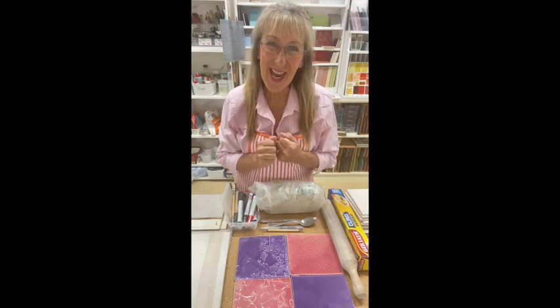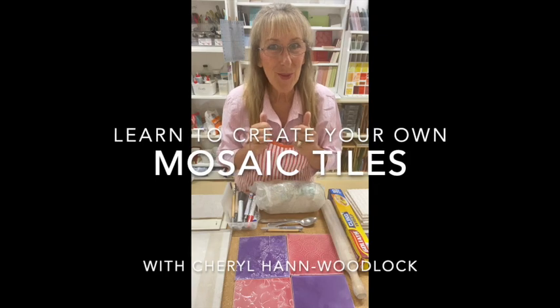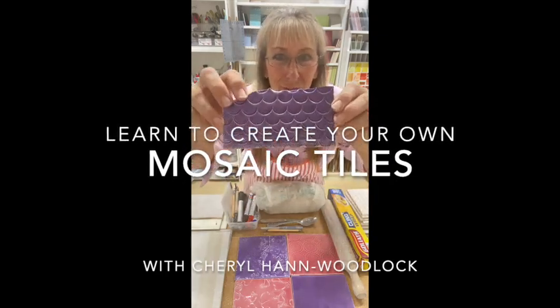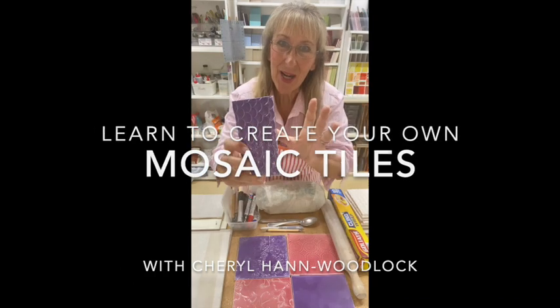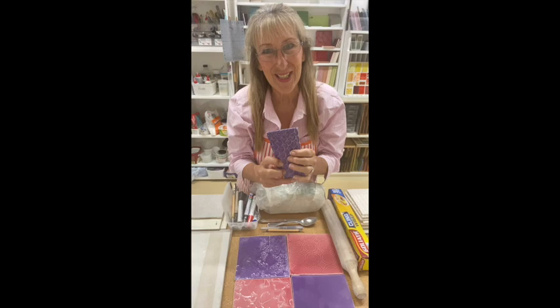Hi everybody and welcome to Handmade Studio. I'm Cheryl Han Woodlock. Today I'm going to show you how to make your own tiles for mosaics — we are going to make our own tiles for our mosaic projects.